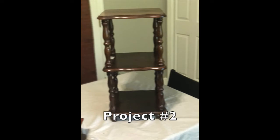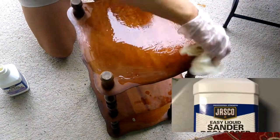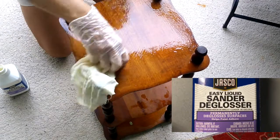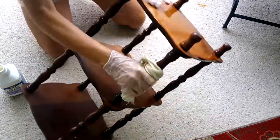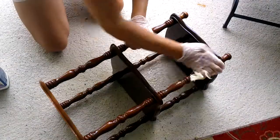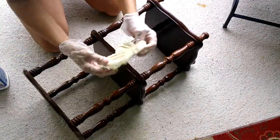Project number two: the little three-tier table. I started out by cleaning the table with some liquid sander. I use this quite a bit in my projects, especially when I'm working with something that's hard to sand - and with this little table, the round legs would have been really hard to sand. This liquid sander also cleans any buildup that may have been on the table and helps the paint adhere to the wood.